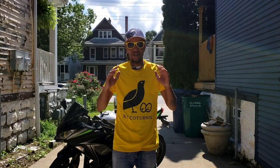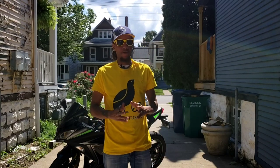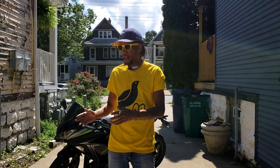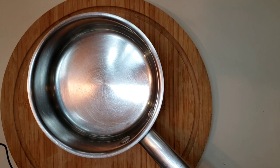Thank you again for coming to check us out here today at New York Caturnix. As you can see, the shirts came in. We're going to be making buffalo quail today. Buffalo quail is going to be the same as buffalo chicken wings, except because quail is so tiny, we're going to be making the whole quail split in half buffalo chicken style. Let's get started.